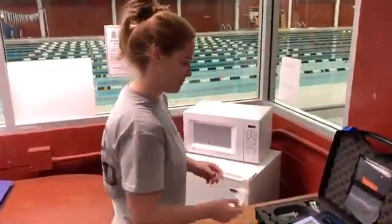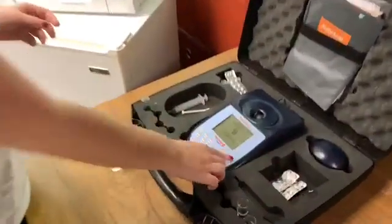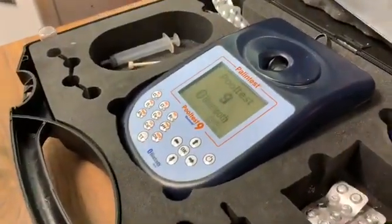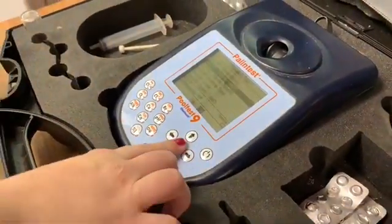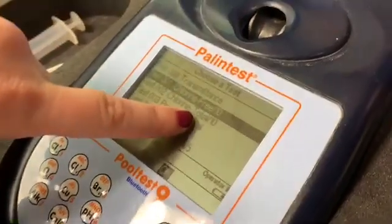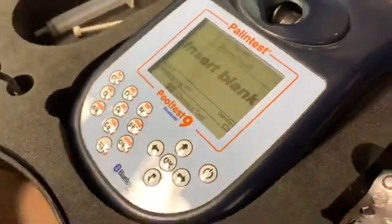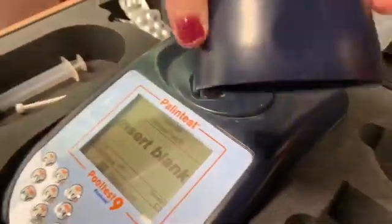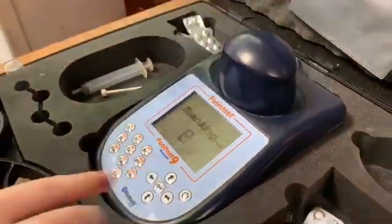Now that we have our tablets so that we can begin to test in the pool, you will press power. Wait for it to turn on. Go to chlorine — make sure it's the free and not the total. You will then insert a blank tube, put the cover on top, and press OK.